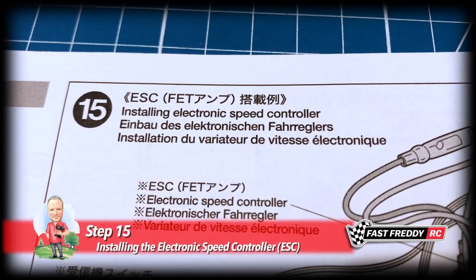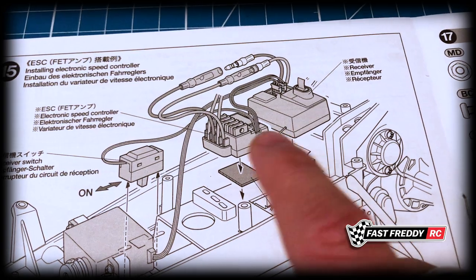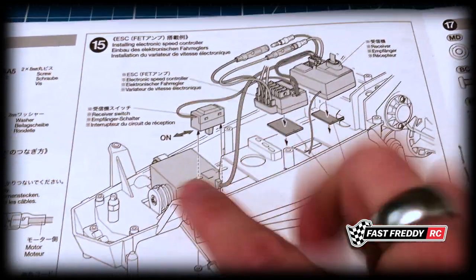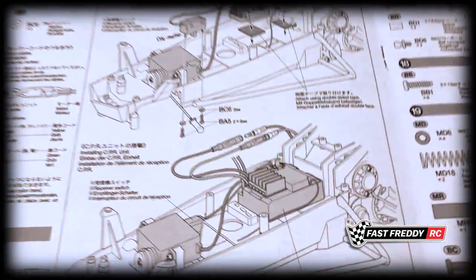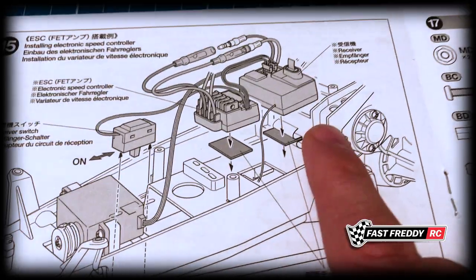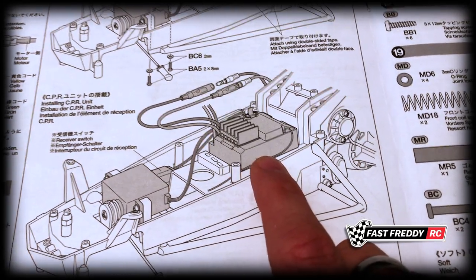For step 15, installing the electronic speed controller, we're actually going to do a couple of other things with this step too. It's not just a matter of putting the speed controller down — we need to put the receiver and install the switch from the ESC into the chassis. The instructions show your receiver, the ESC, and the typical setup, but they're also showing what's called a CPR, which is relatively old technology. I'm not sure why they put it in the re-release instruction manual. These are fairly hard to find, and for the most part everybody is using the receiver as a separate thing and the ESC as a separate thing. This is pretty much the receiver and the ESC all in one.